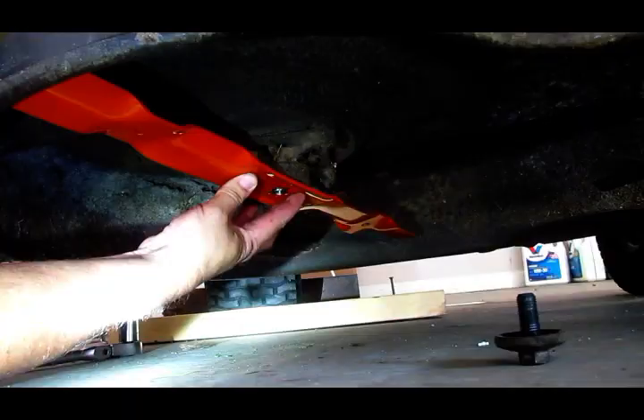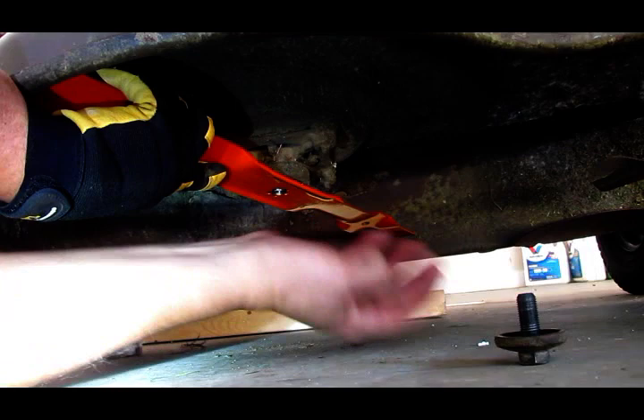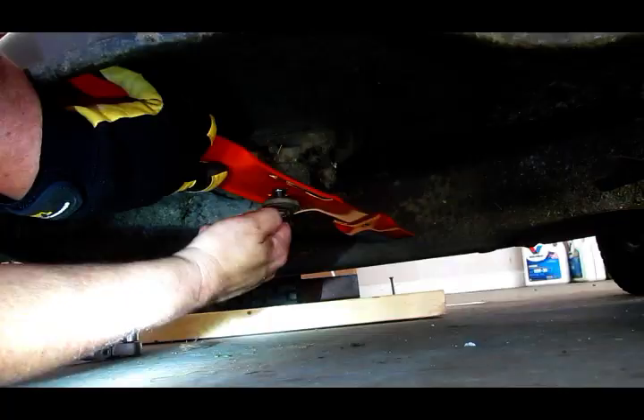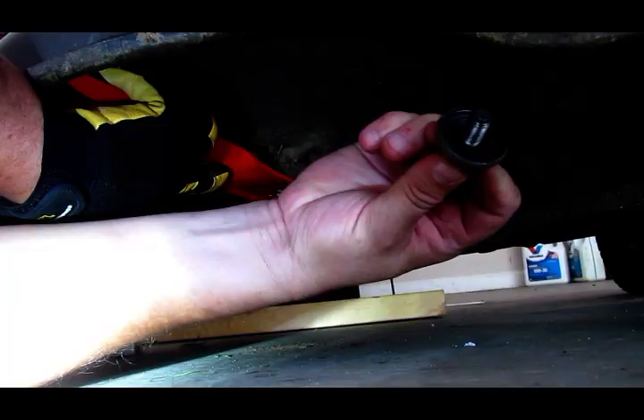Just make sure it fits onto that star shaft real well — you kind of feel it snap on there and you can see that star shaft is coming through the blade. So that's all good. Hold it up with one hand, get your bolt in there. Sometimes if these things get a little rusty over time, I'll put a little bit of white lithium grease on there to keep them from seizing up.